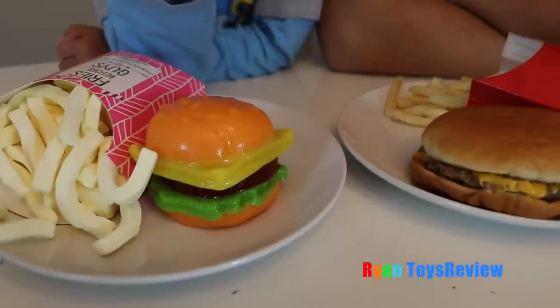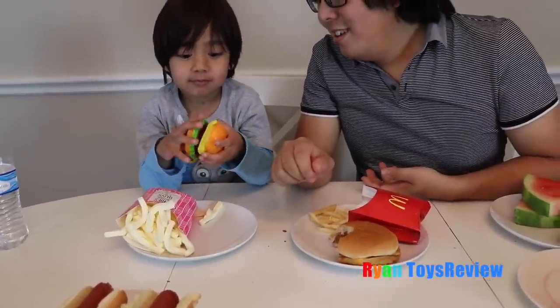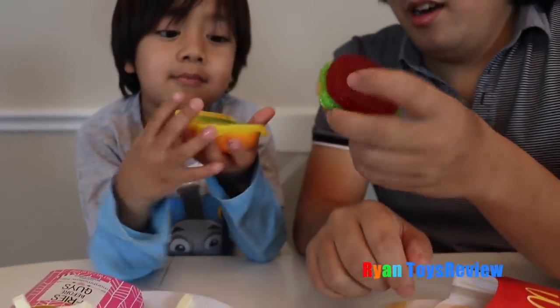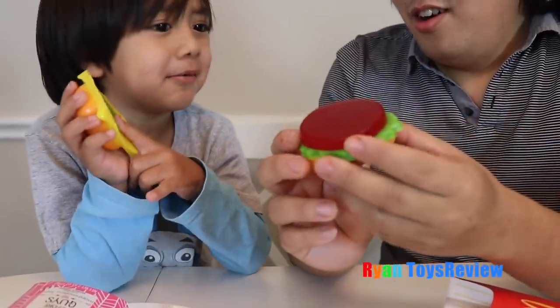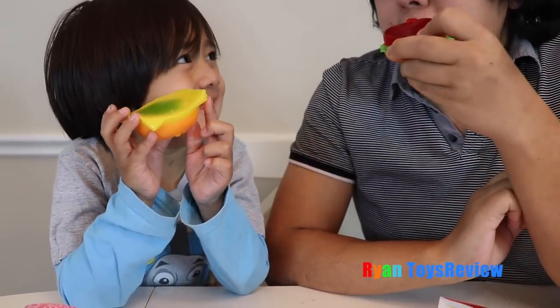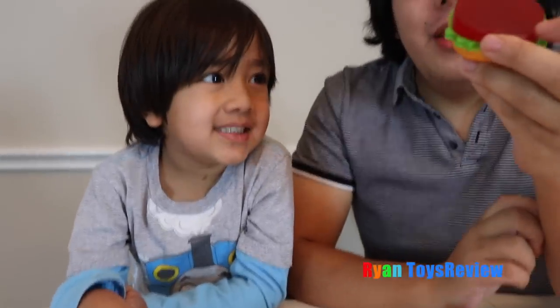Let's try the burger next. We have the gummy burger and the real burger. What do you want to try first? The real one. That's a pretty big bite, Daddy! Oh, it's good — it's burger. You can take it out? You're just going to eat the bun and the cheese? You're going to give me the meat? I'm going to eat the patty. Only cheese? What do you think about the cheese? Tastes like a lemon.